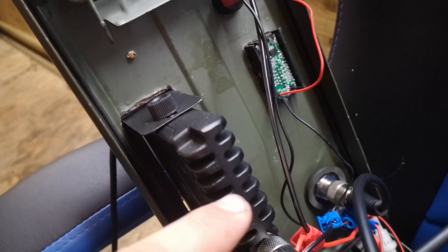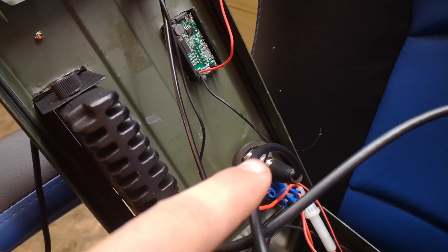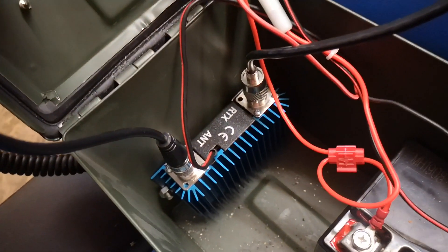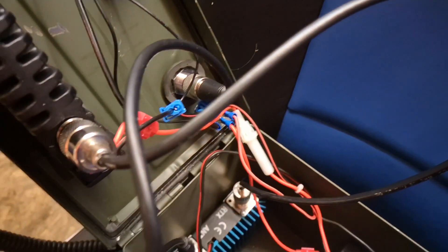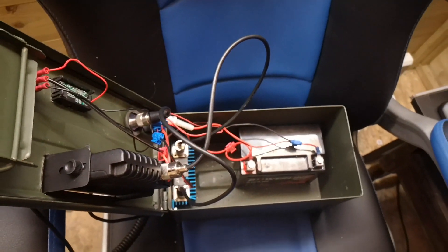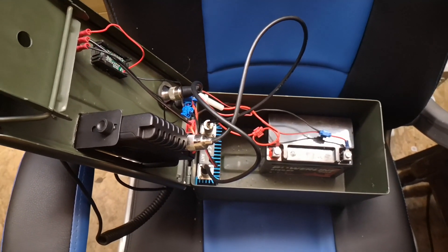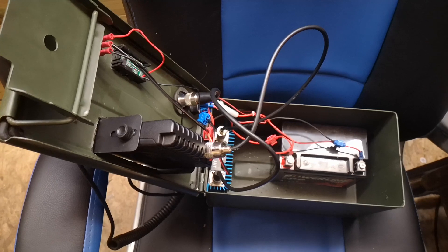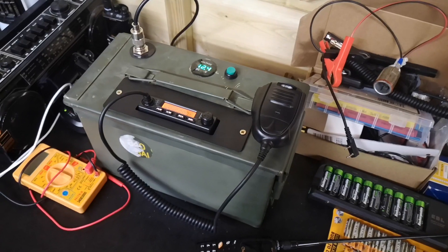That's the back of the radio, that's the back of the voltmeter, and that's where the antenna goes in — into the antenna port on the back of the amplifier — and that comes out and goes into the back of the radio. So yeah, that's just a quick video of my little homemade go box with the CB radio. I hope you enjoyed, hope you've been inspired, and I'll catch you in the next one.